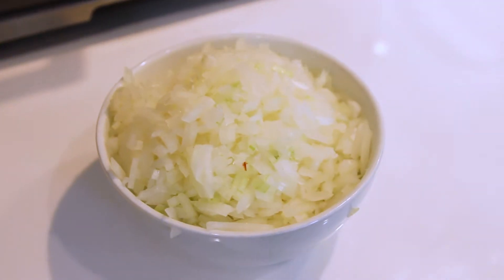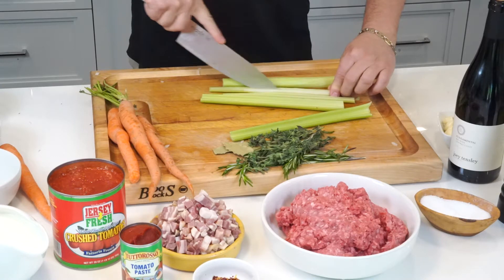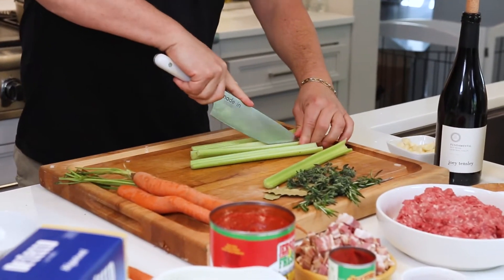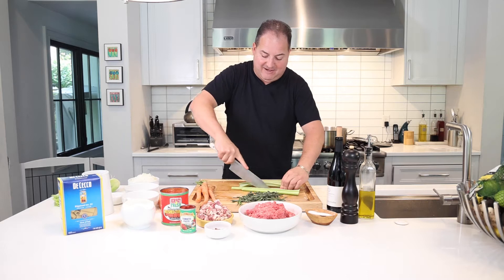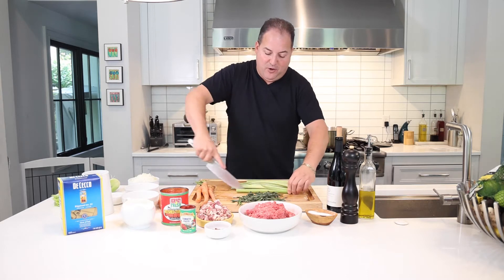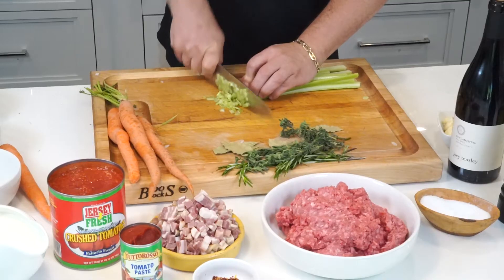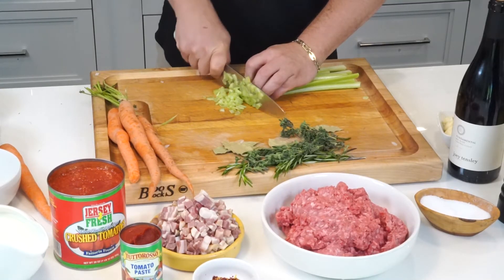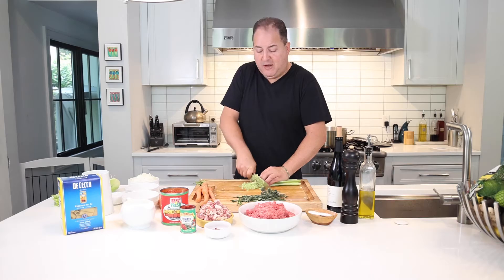We have our onion diced. Now it's time to dice up our celery — about four or five stalks should be plenty to round out our mirepoix: celery, onions, and carrots. Always the base, the foundation for lots of cooking. A nice fine dice on the celery — celery, carrots, and onions should all be the same size. That creates uniform cooking and texture.